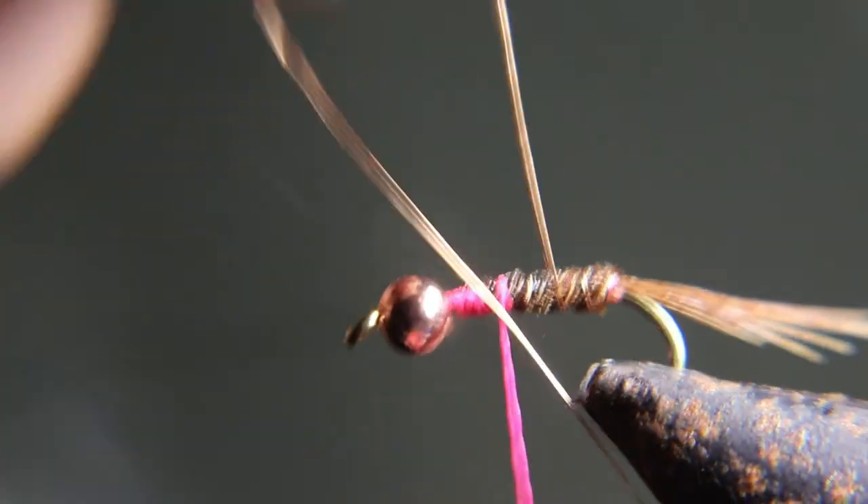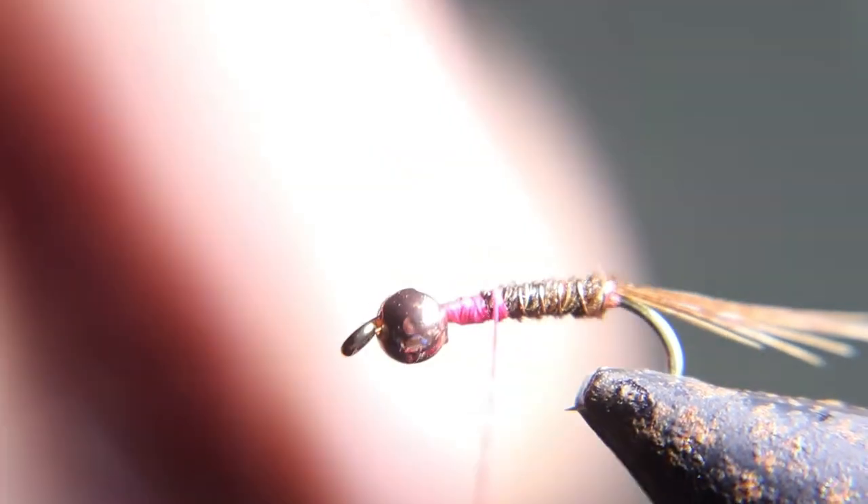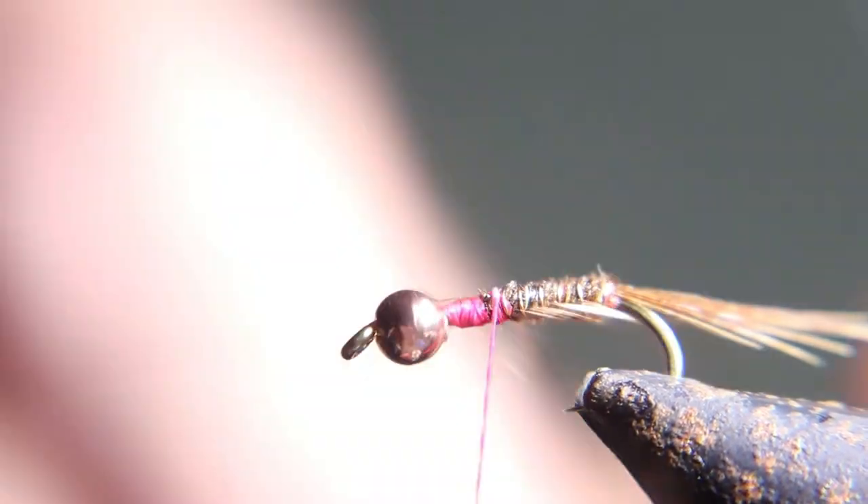Now you rib this — grab the rib the opposite way you did the pheasant tail. It makes it more defined and makes the fly stronger.